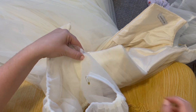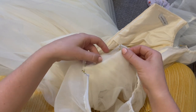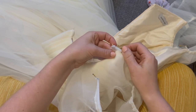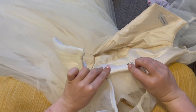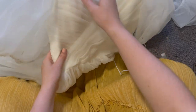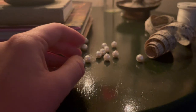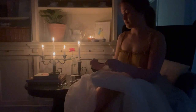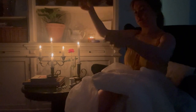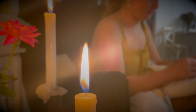Lining up seam to seam, I'll be hand stitching the sleeve in place. Though she's starting to look like a dress, she's not quite finished yet. It's time to add those special little buttons to the back closures. And who doesn't like making a somewhat mundane task of sewing buttons into something romantic and adventurous by doing it by candlelight?